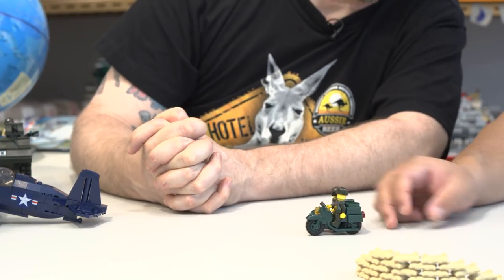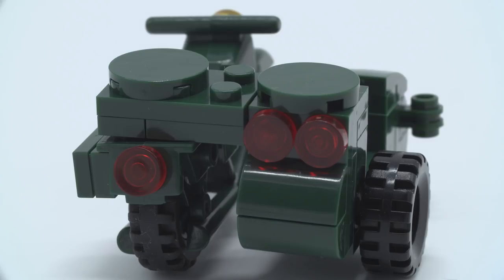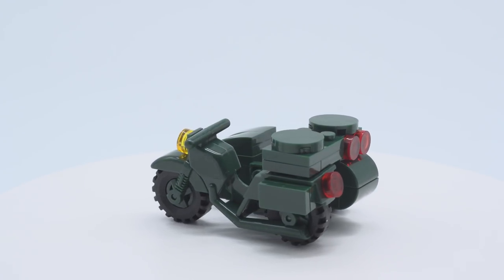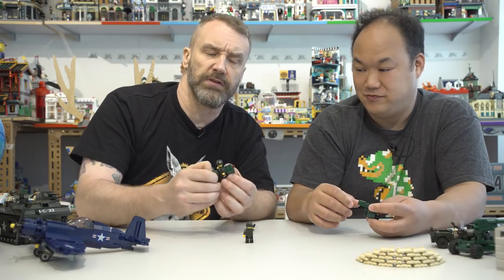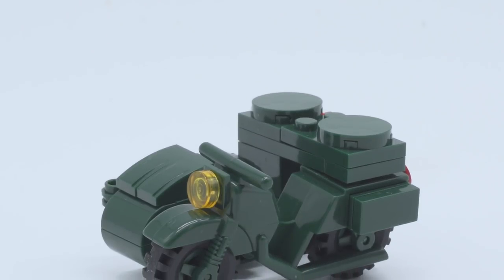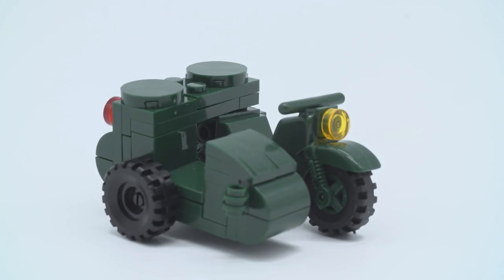The motorcycle with sidecar features outsized brake lights and headlights that weren't necessarily present in real life, but it's a nice extra vehicle for the set. The build is fine — a cool addition with the sidecar.